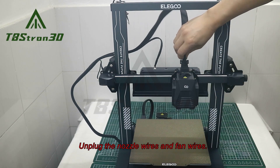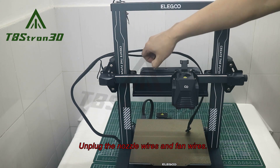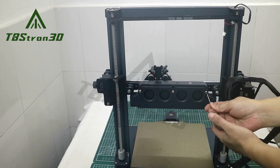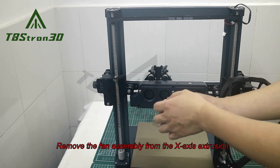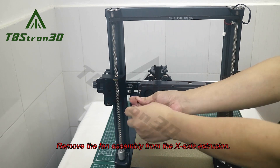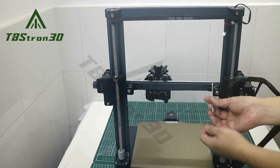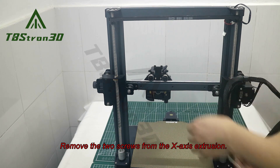Unplug the nozzle wires and fan wires. Remove the fan assembly from the X-axis extrusion. Remove the two screws from the X-axis extrusion.